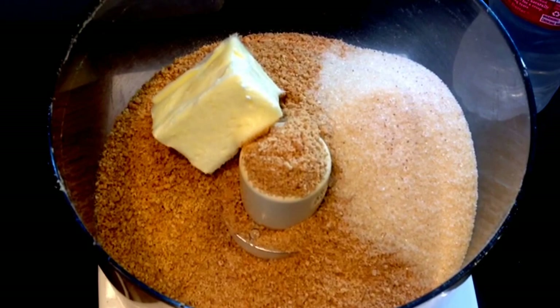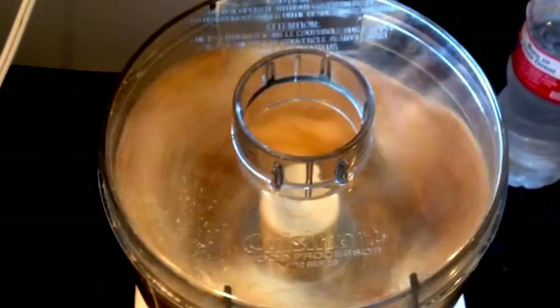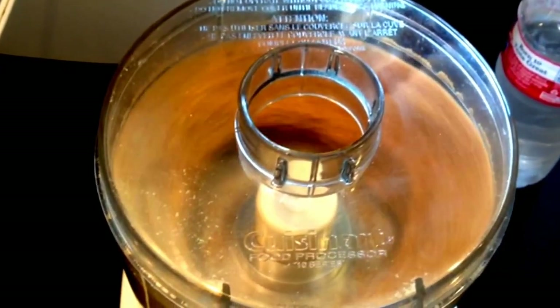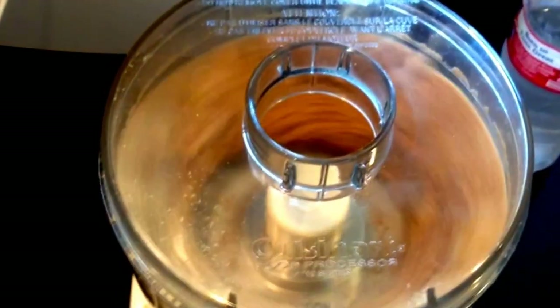You're going to need 10 graham crackers crushed, 3 tablespoons of butter, 1 tablespoon of flour, and 1/4 cup of sugar. You'll mix that all together in a food processor until you've got it very well incorporated.